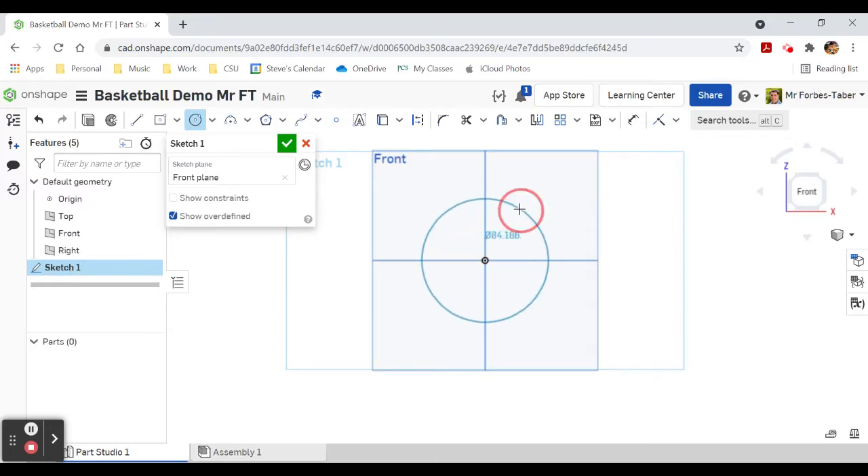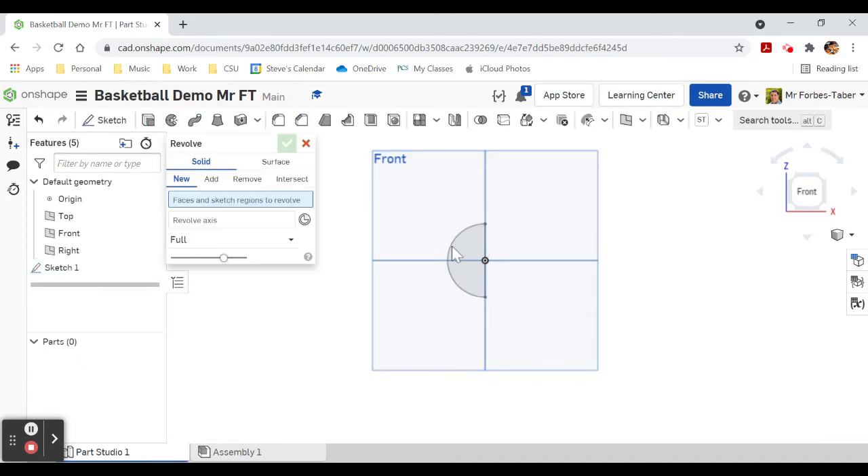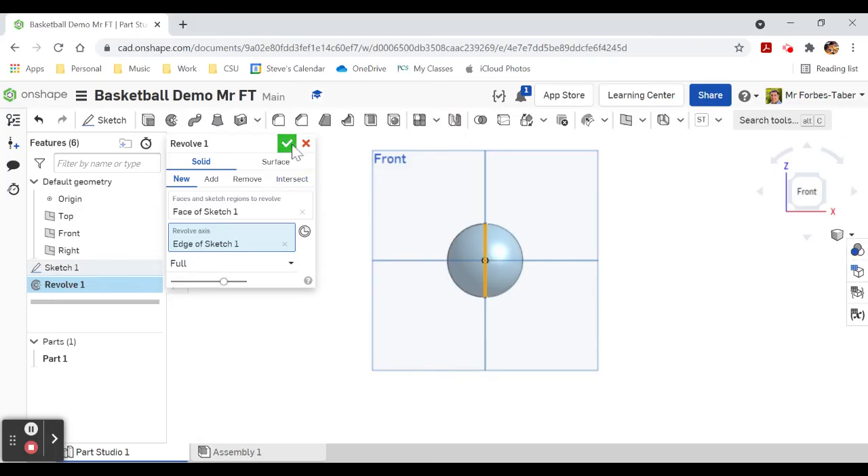Draw it from the origin at 50 millimeters, then draw a line perpendicular down the middle of that circle. Use trim to get rid of half the circle so we've got a semicircle at 50 millimeters. Finish sketch, then revolve that semicircle on that axis — there's our first sphere.